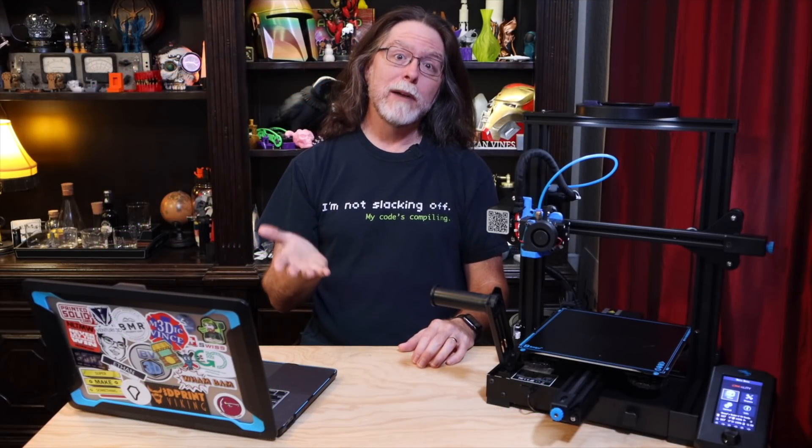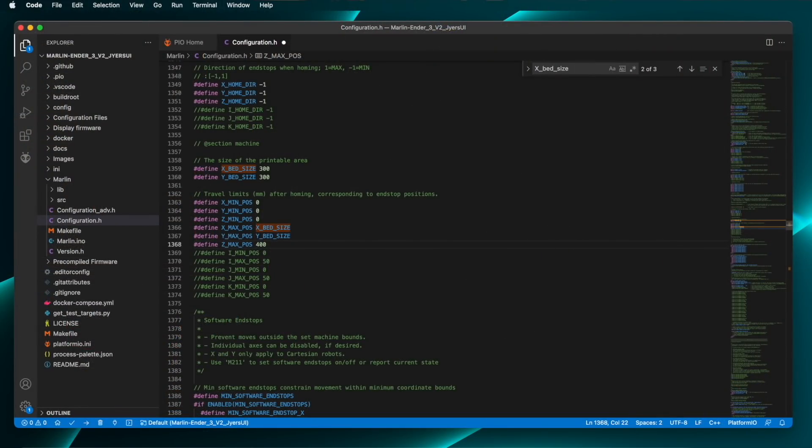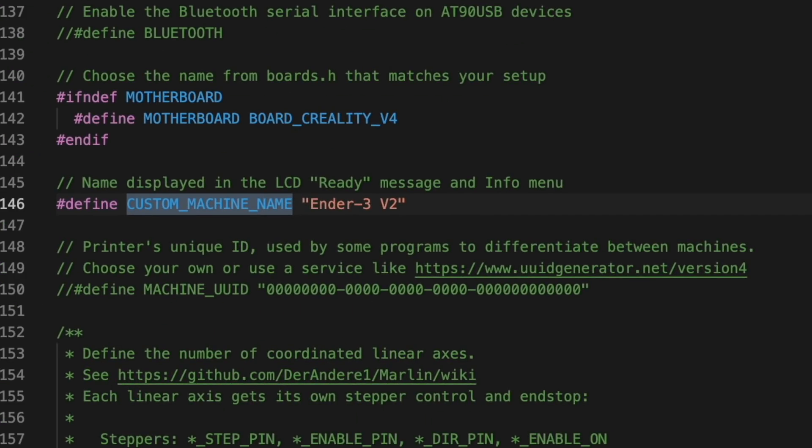Keep in mind, you can set these to whatever you want. If you have a stock Ender 3 V2 and want to address the entire 235x235 millimeter area of the bed, you'd set the X and Y bed sizes to 235. Just remember that if you set them outside the bounds of how far the printer can actually move, you're going to have a bad time — or at the very least, your printer is going to have a bad time. And as long as we're in here editing things, you can change the name of the printer too. Search for custom_machine_name and you'll see it's set to Ender 3 V2. I'll change that to Brian's Ender 3 V2.